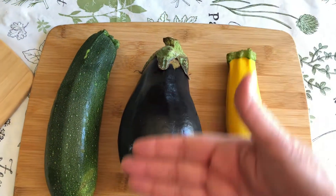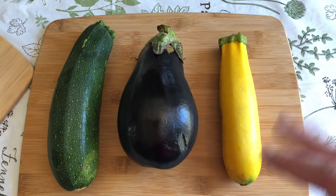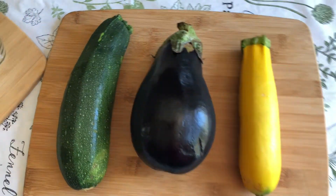I'm going to cut them into long thin slices — not too thin — and then we're going to roast them in the oven to get them cooked and softened up a little bit, but not so much that they're blackened.